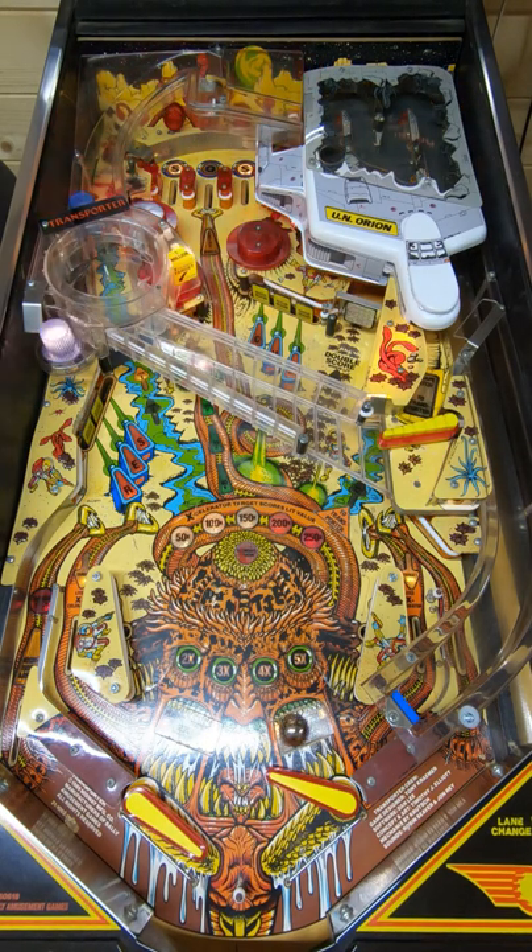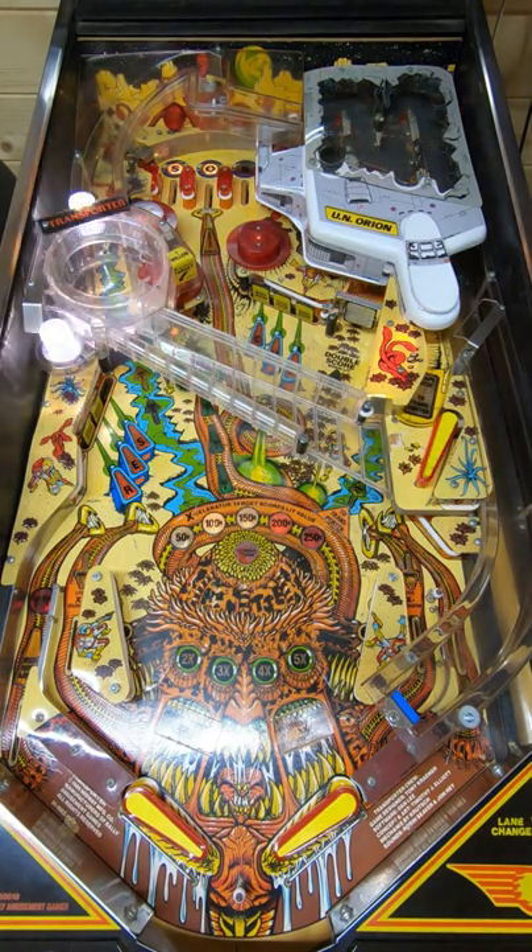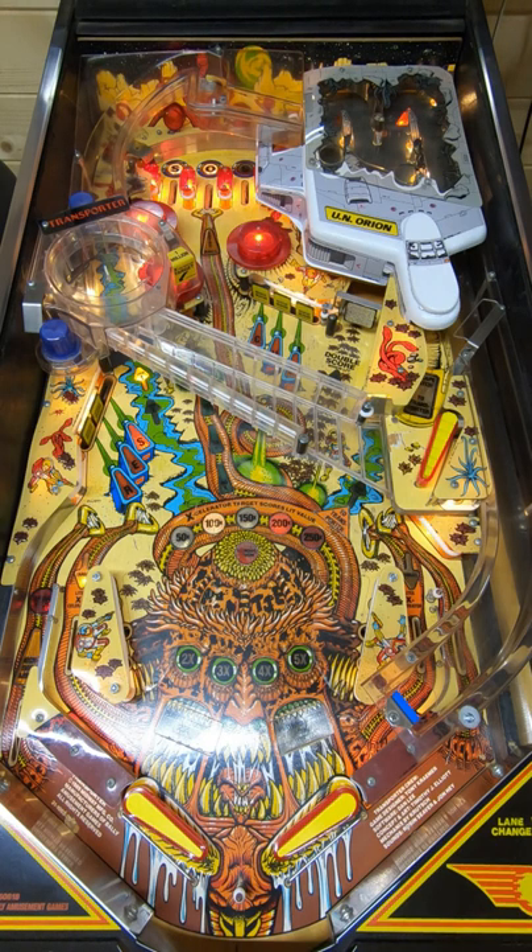Not quite all the way on the transporter — got it to 19,000. Somehow got the transporter up to 200,000 and then claimed it while locking a ball. I'm not 100% familiar with the values of the transporter and the accelerator target; it seems a bit odd to me, but who cares — get your coins. So station beta is locked too, so the second ball is ready to lock on the ramp.